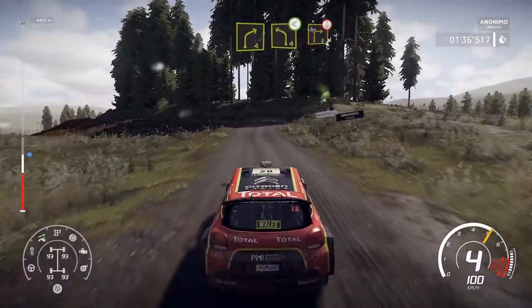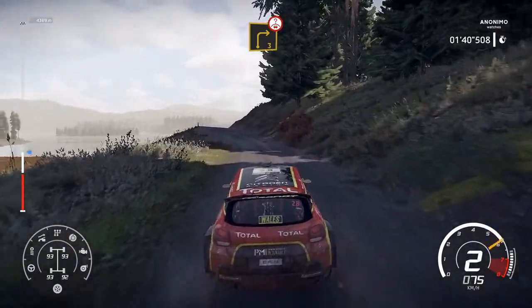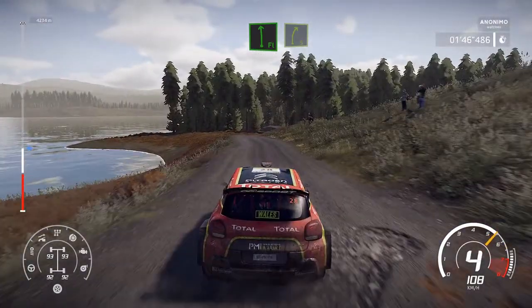And left 4, short open, into right 3, over crest. And flat left, into right 5, short.